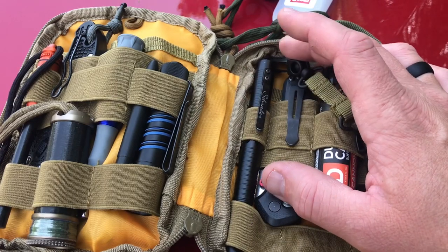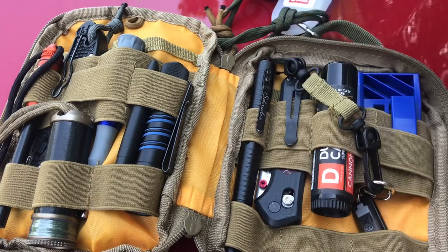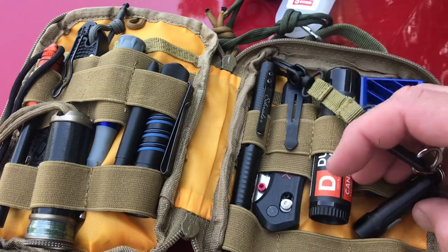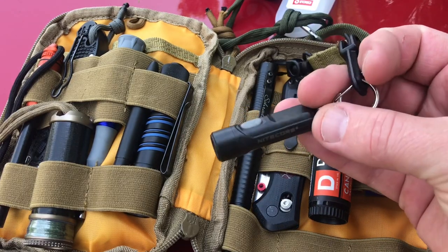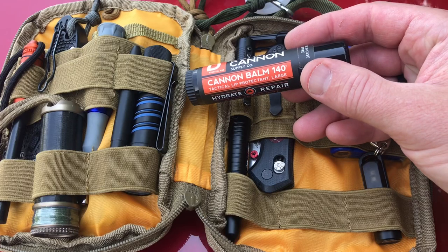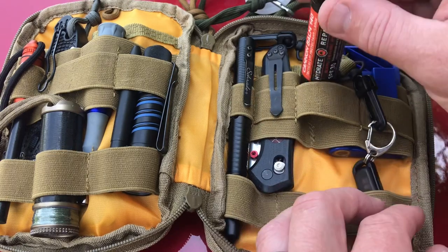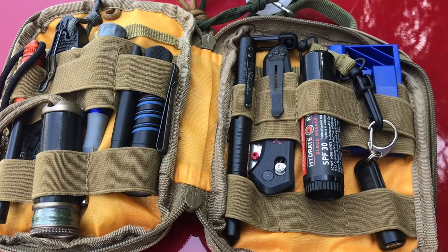Over here I've got another pen — this is from Schrade, it's a tactical pen. Just a very solid pen, you can carry it for self-defense and it works well. There's a tiny little flashlight — this is the Tiki from Nitecore, so a little keychain light. Over here I've got the Duke Cannon Cannon Balm 140 — it's got SPF 30 and it's basically just lip balm. So in the winter seasons when I want to have some chapstick with me, I've got that.